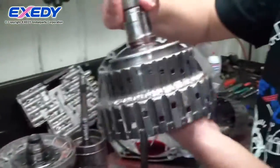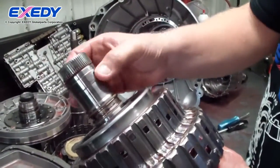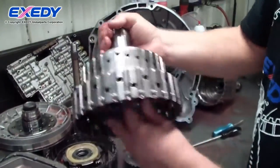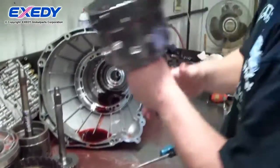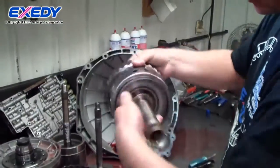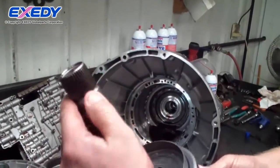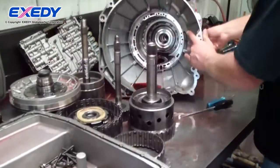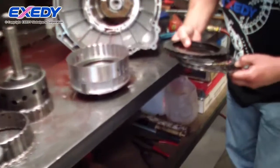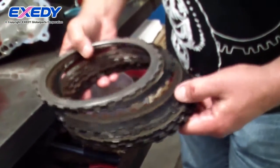This is where I had previously modified the direct drum for oil for a prototype bushing. No wear. No twisting of the splines. A little bit of hot spot there, but not much.